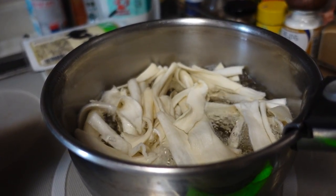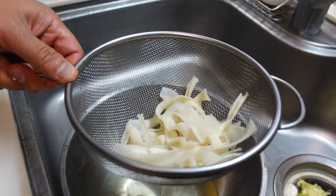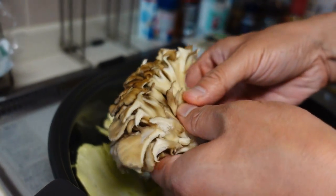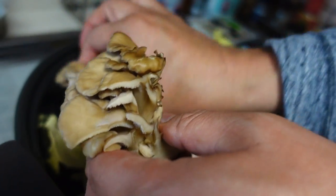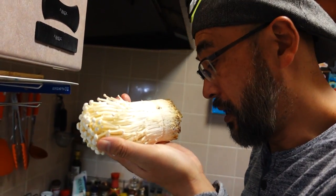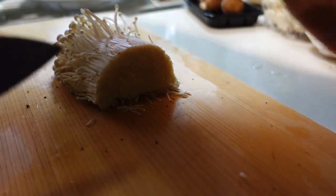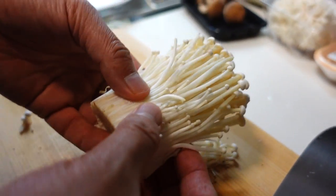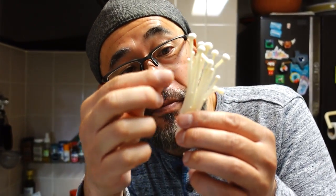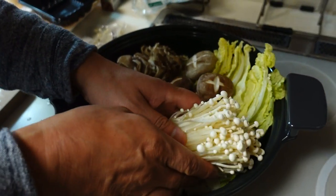Kampyo is ready — I'm going to drain it and keep it to the side. Now, maitake mushroom — tear with your hand and place like this. It's easy to tear and it becomes like a flower. Enoki mushroom — remove this bottom part, we don't eat this part. Break apart with your hand. You don't have to remove every mushroom piece individually. Keep like this, it's easy to eat. Then place in the nabe.